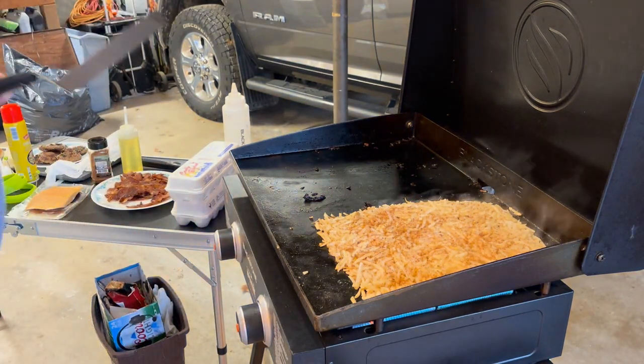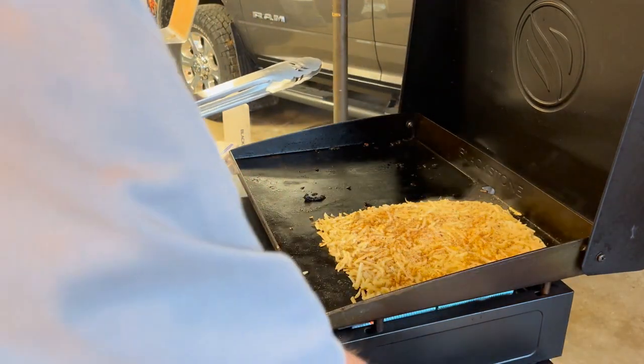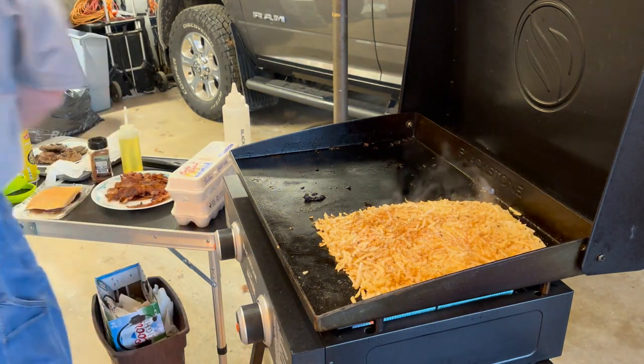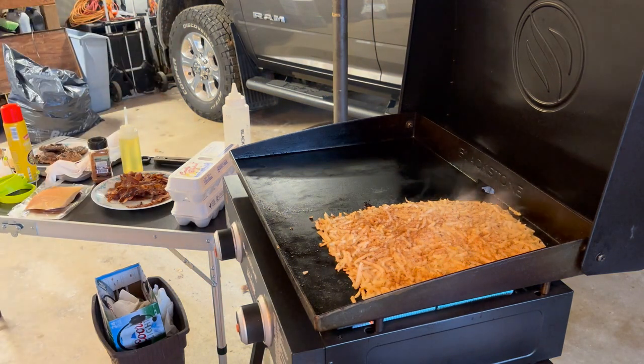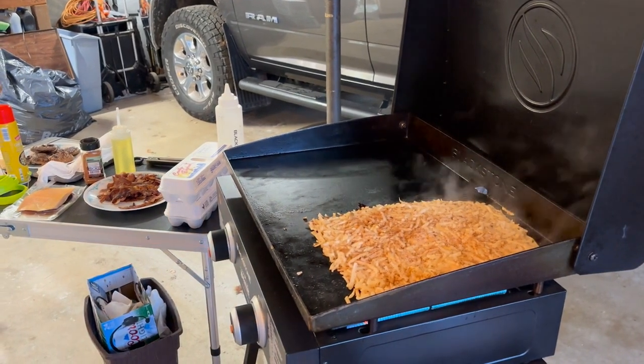Alright, now let's go to the top. I'm going to get the side of the griddle cleaned up. Things are cooking down nicely — let's go ahead and get our buns going.